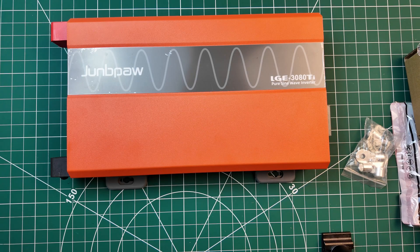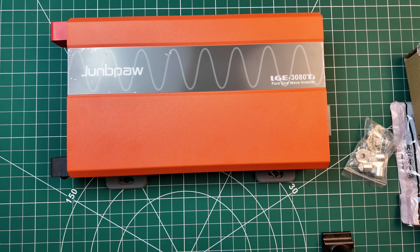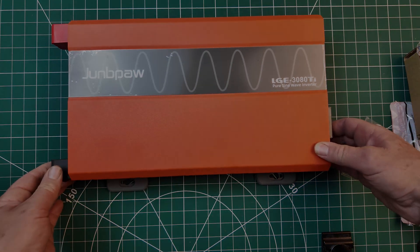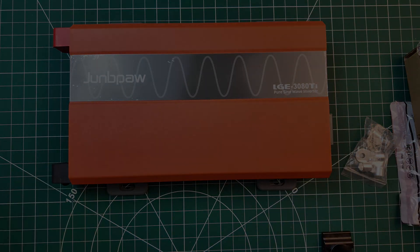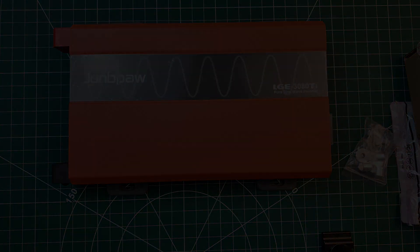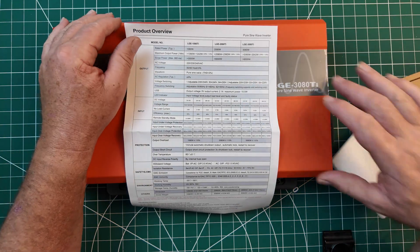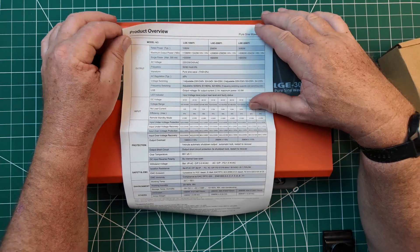We're going to do some tests later on. I thought I'll just put it in the studio with the lighting and we'll have a look at it. I'm now in good lighting — I thought I'd go through the data sheet, so feel free to pause it if you want to have a look.